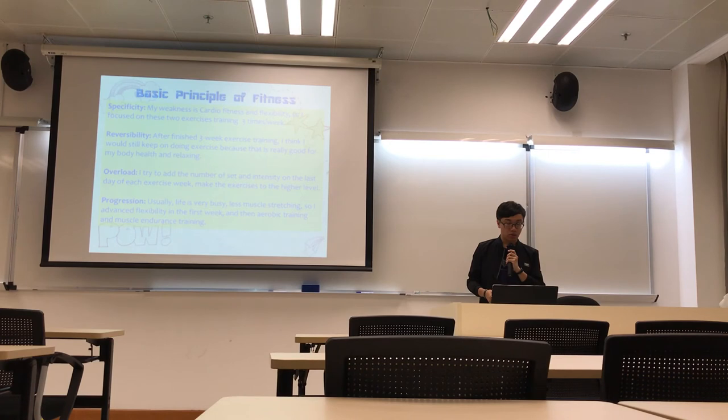And second is flexibility. After I finish 3 weeks of exercise training, I think I will still keep doing the exercise because it's really good for our health and to relax our body. And third is overall. I know I will try to add the number of sets on the last day for each exercise, to make the exercise level higher and higher.